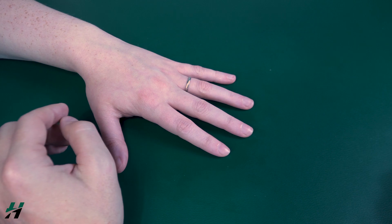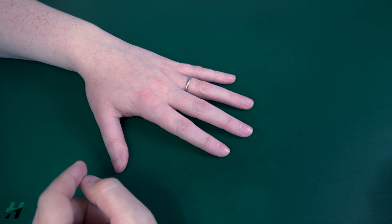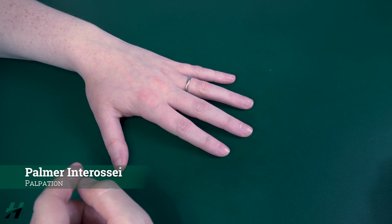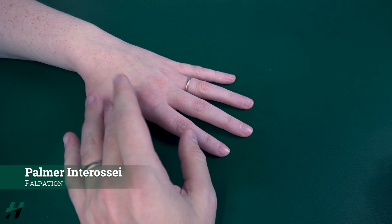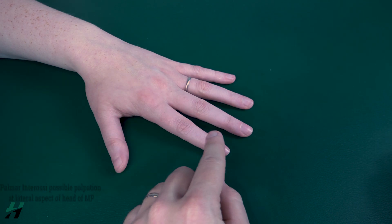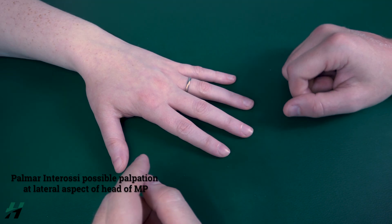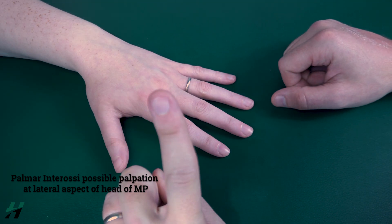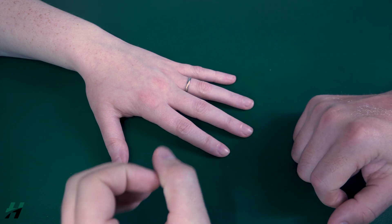Now if you do not see any movement going on at these digits into adduction, you will want to palpate the palmar interossei, but this muscle is very deep inside the palm. So instead, how we grade for this is by observing visible movement at the digits. If you see any movement whatsoever, that is a grade 1, and if you do not see any movement, that is a grade 0.